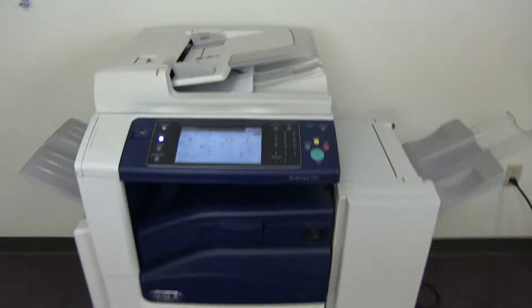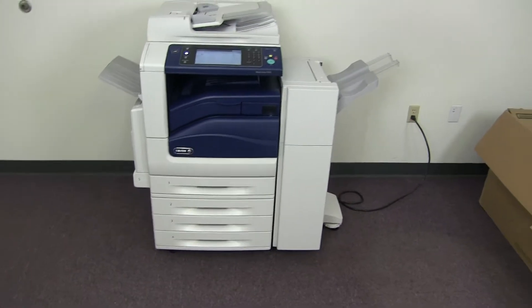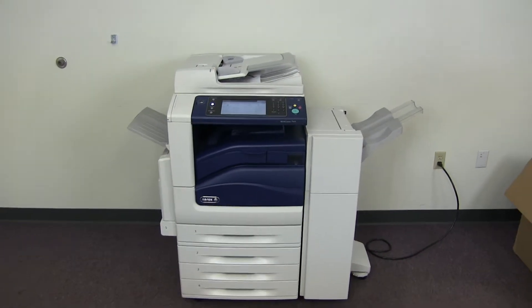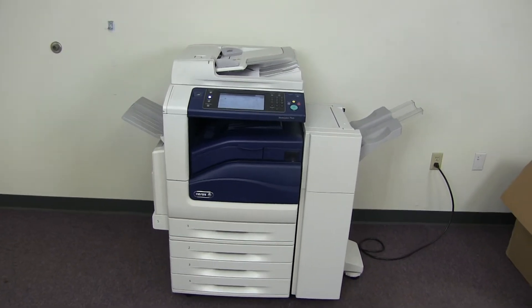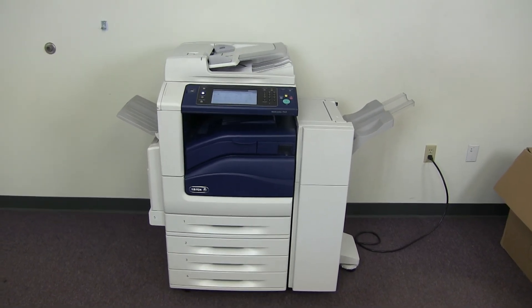This machine is a Xerox WorkCenter 7545. It's a 45 page per minute multifunction color copier with network printer, network scanner. It also has fax. It has five paper trays — four on the front plus the bypass on the left. It comes with the upgraded stapling finisher. The meter on this machine reads 120,000 total color copies and 206,000 total black and white copies.